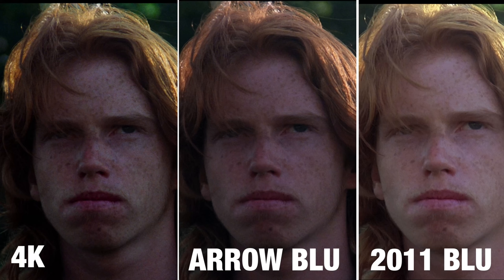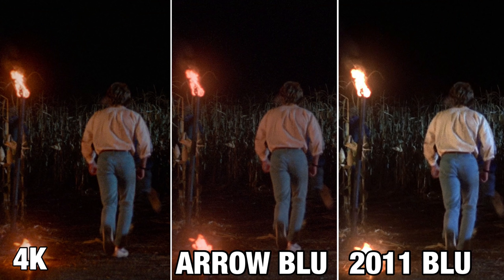I wanted to touch on the older Blu-ray release — the original Blu-ray before Arrow did any remastering. If you compare these side by side, both of the transfers Arrow Video has done are far superior to what was available before. The old Blu-ray honestly doesn't look much better than a DVD, or even watching Children of the Corn on AMC during Fear Fest on cable. So either way — whether you buy the remastered Blu-ray or this new 4K disc — you need to pick up the Arrow Video version.